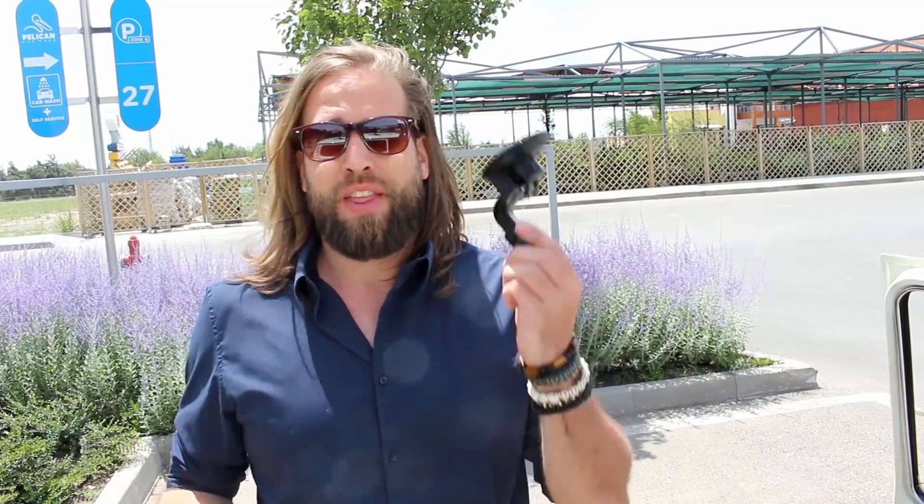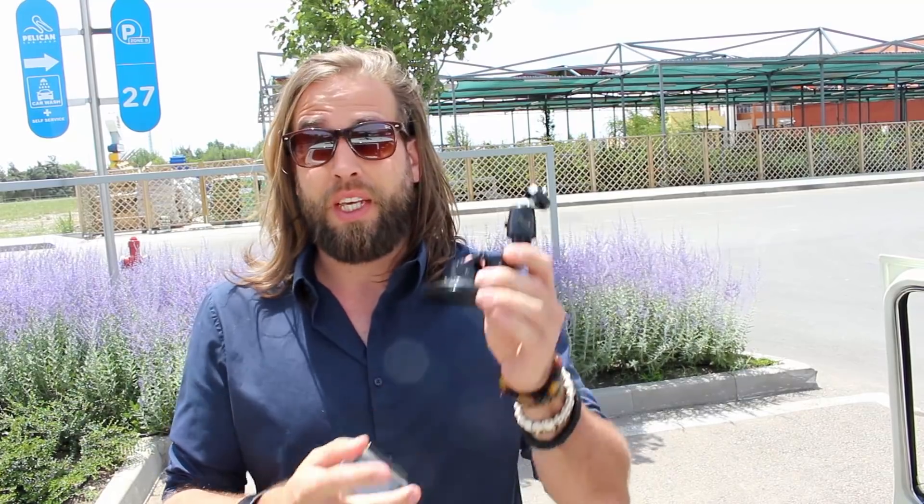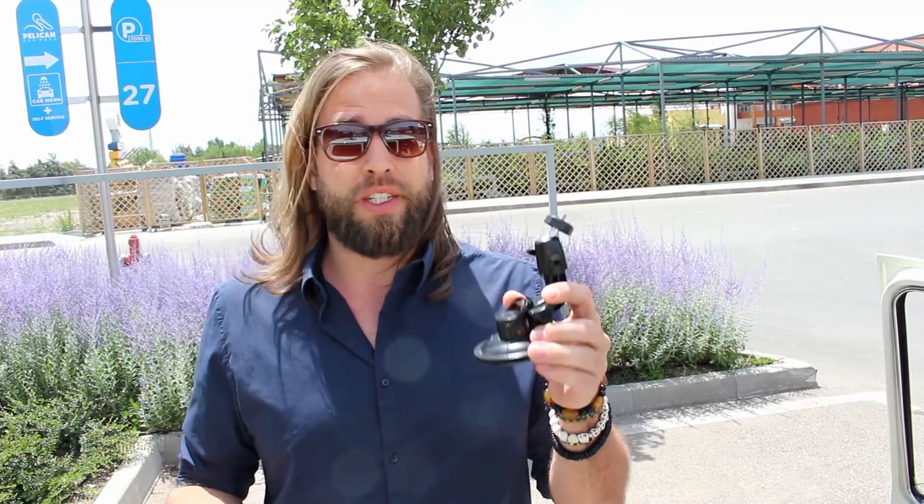Quick camera setup lesson. This is my GoPro — it's a great little camera, great images. This is a car mount. You can put it on your car anywhere you want to get great images.